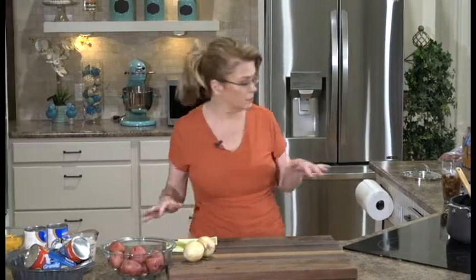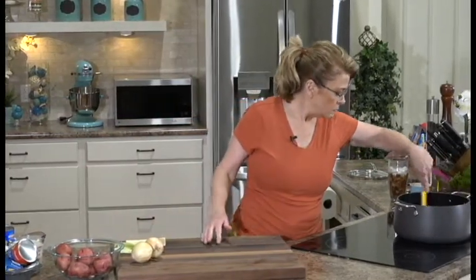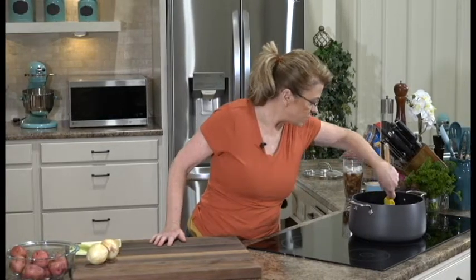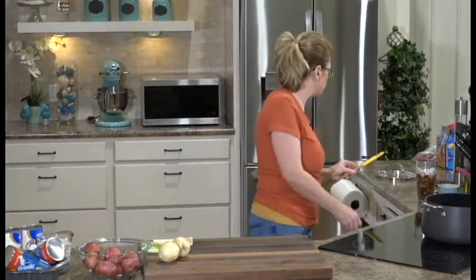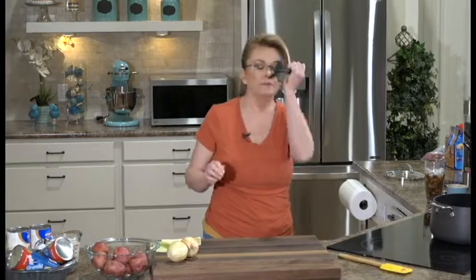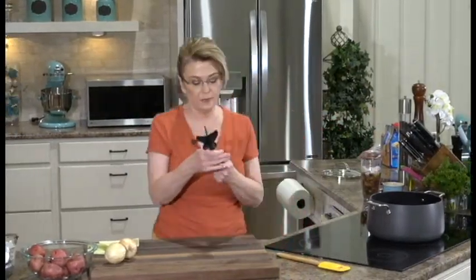Now our brownies are in the oven and we're going to get started on our cheeseburger soup. In this pot, I have a pound of lean ground beef that I'm going to be browning up—just over medium-high heat. I am using leaner beef because I don't want to have to drain out all the grease. Now, this is just a ground beef crumbler—I don't really know the technical name for it, but you put it in as you're cooking and it separates the beef into little individual pieces.